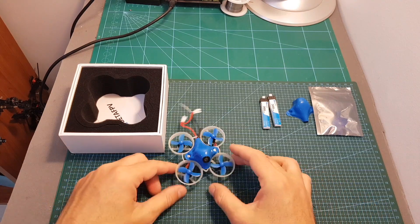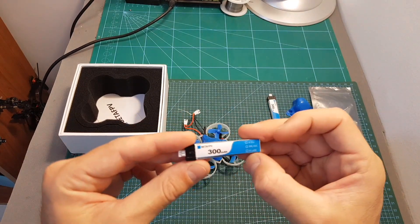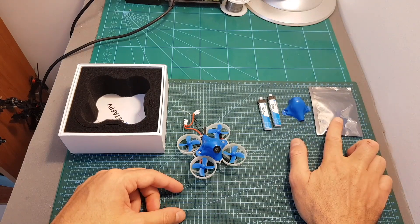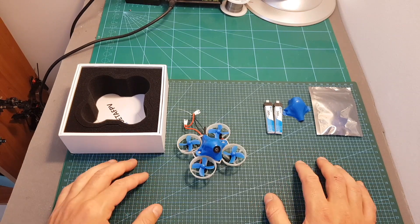Inside the box we can find the BetaFPV 65X quadcopter, two 300mAh 1S LiHV batteries which are going to be connected in series, a spare canopy, and one set of spare propellers. And by the way, as you can see, it doesn't come with any charger, so you need to get it separately.